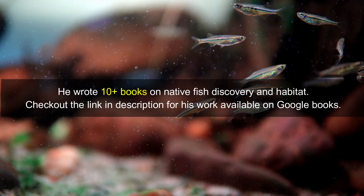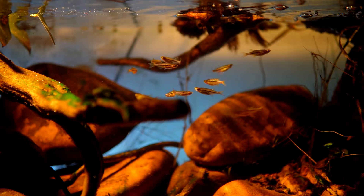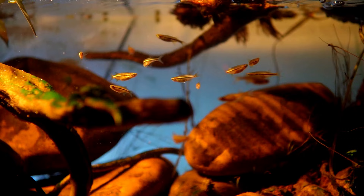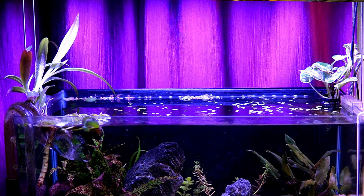The Dadio is a peaceful fish that is compatible with other small non-aggressive fish. It is also an active fish that enjoys swimming in the middle to upper levels of the aquarium. Dadio fish are also known for their jumping ability, so it is important to have a lid on your aquarium. This fish is very active and should not be kept in an aquarium without a lid or proper cover.